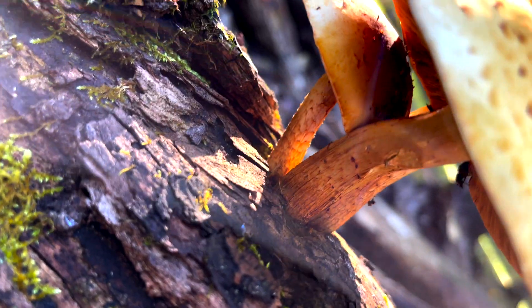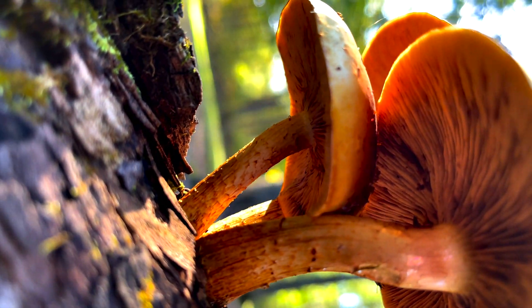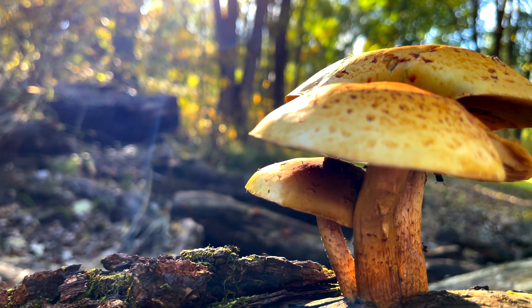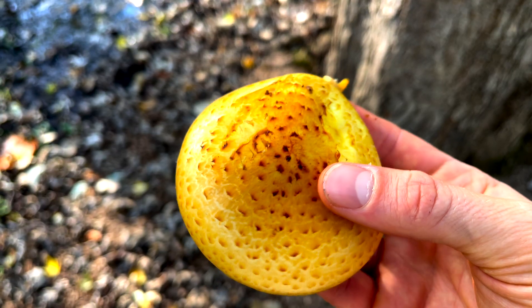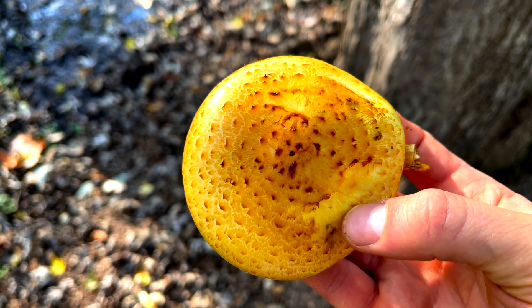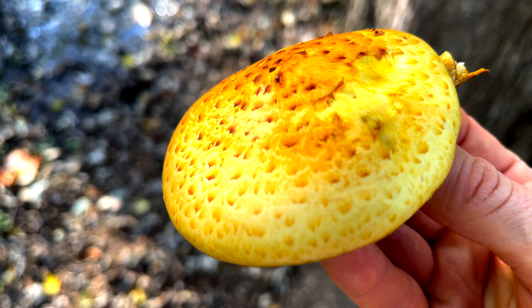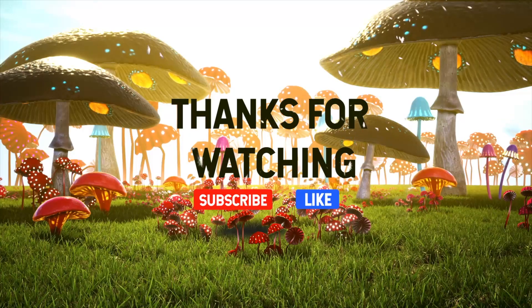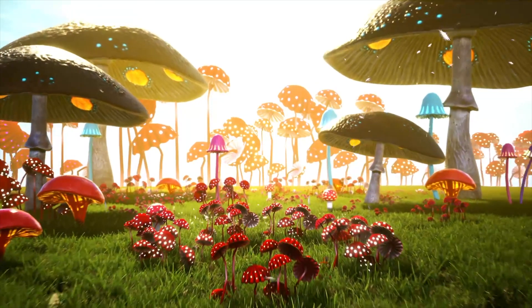Of course, there are plenty of golden Foliota species I won't be able to cover for simplicity's sake, but it's safe to say that the identification of some species remains unresolved. If you have any experiences or information regarding this golden scalycap, please drop it in the comment section below — we would love to hear about it. That's going to wrap up this video. Thank you for watching and we'll see you on the next mushroom time.